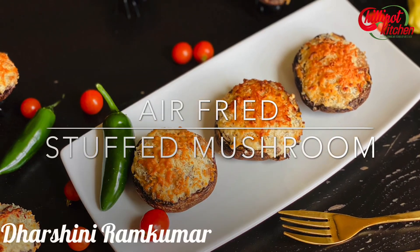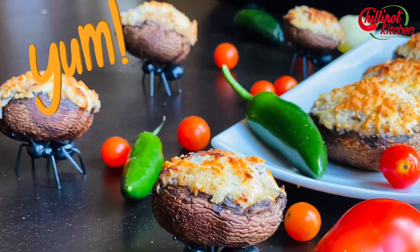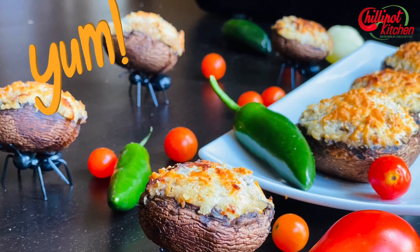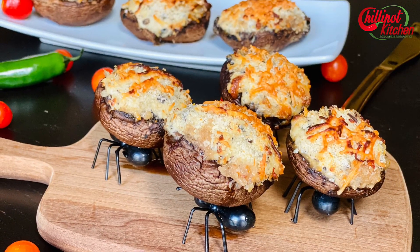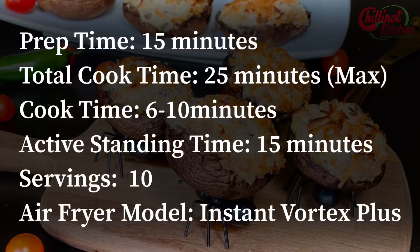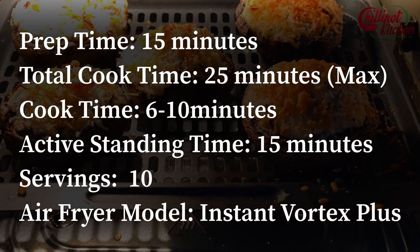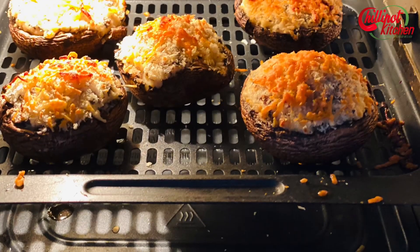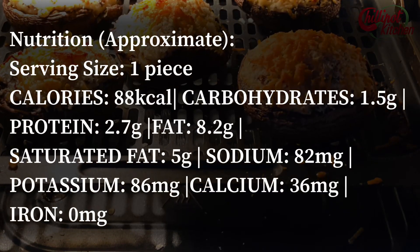Hi guys, welcome to Chili Pot Kitchen! My name is Darshini. Today I'm going to show you a super yummy appetizer — stuffed mushrooms made in the air fryer. These air-fried stuffed mushrooms taste just like restaurant-style stuffed mushrooms. I love Olive Garden stuffed mushrooms, so I tried to make them at home and they came out super yummy and delicious. It's perfect for an evening snack or appetizer, and it's a super hit appetizer for parties.